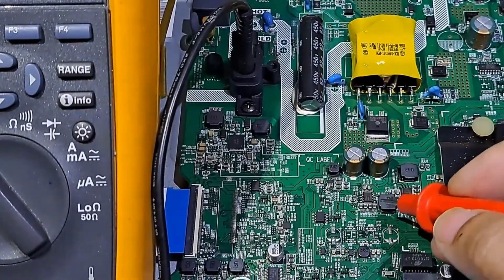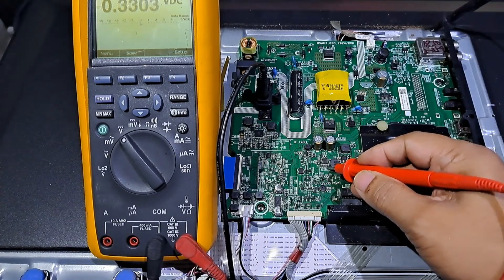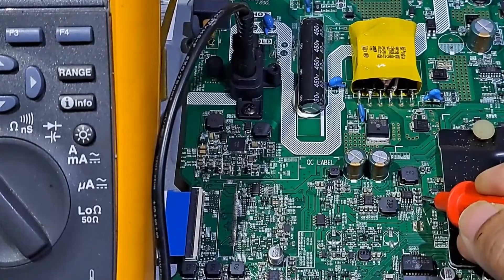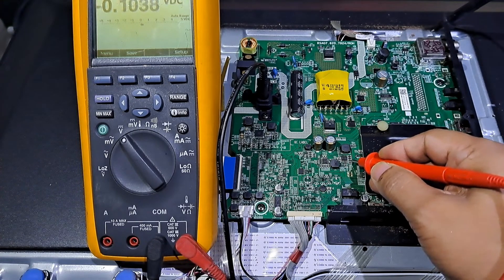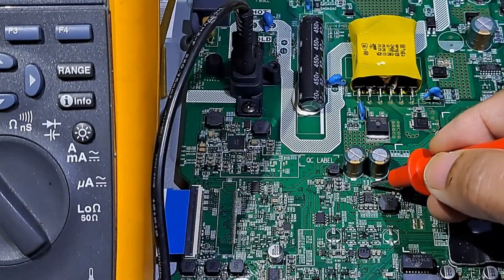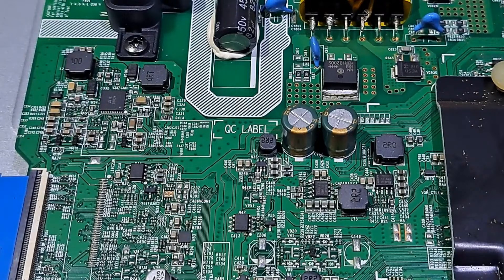Now let's measure the DC to DC voltages. We can measure the voltages on these group of ceramic capacitors. 0.16 on these capacitors, and 0.34 volts on these capacitors. The voltages are not normal and they are very low. Some of the DC to DC converters have no voltage. 12.017 volts on these capacitors — this seems to be the input supply of these DC to DC converters. We have low voltage on the DC to DC converter.